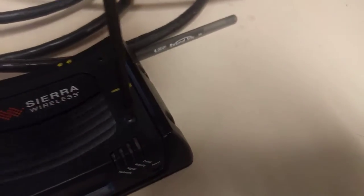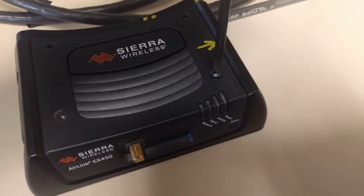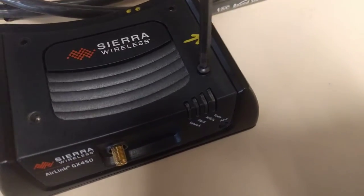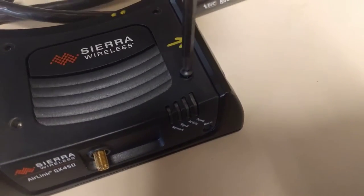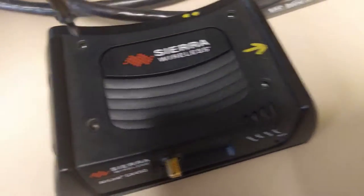And the final screw here. There we go. So beautiful.